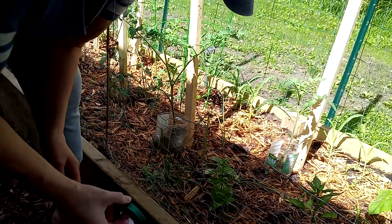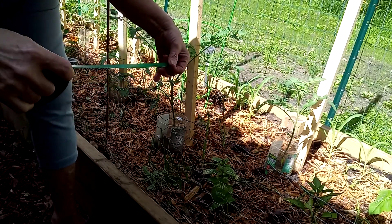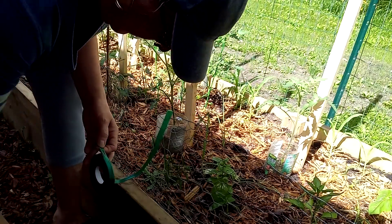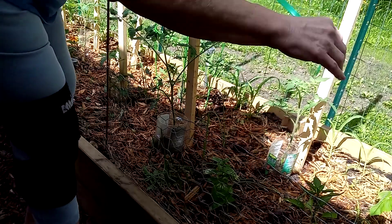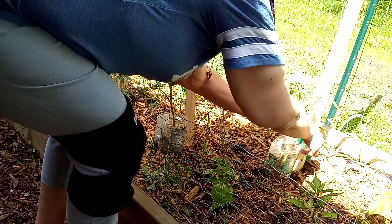Here we go. I am going to simply just loosely take some of this tape — I don't even know what it's called, but I know it's garden tape — and I'm going to loosely wrap it around here.